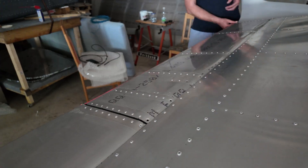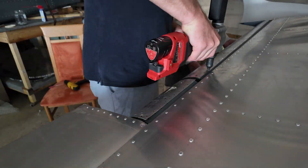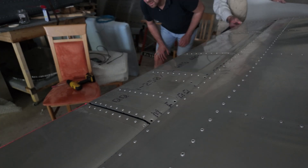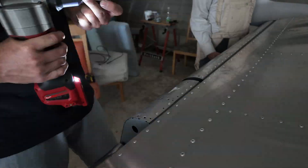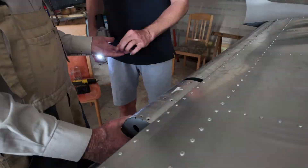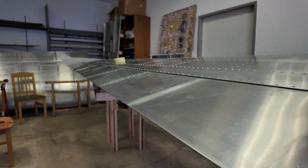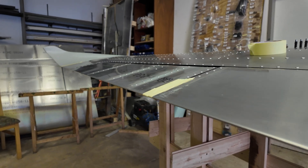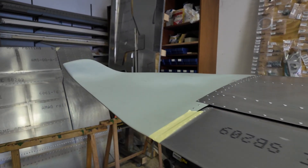We did the same with the ailerons — the same process: check alignment, shoot one rivet, check alignment again, shoot the next rivets. We had to match-drill a little bit but not a lot. As you can see, the result is a really clean rear edge of the wing. It's really important that the flaps and ailerons are completely straightened out with the wing.